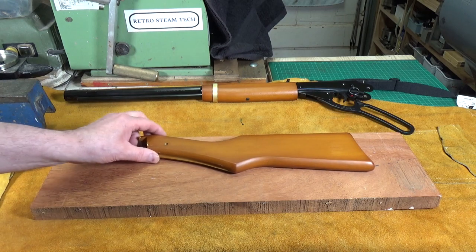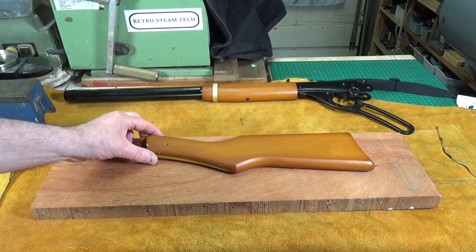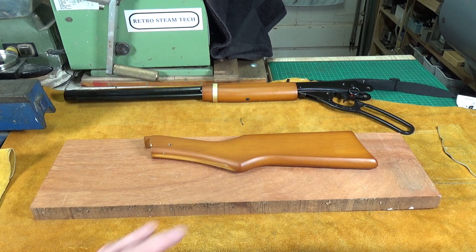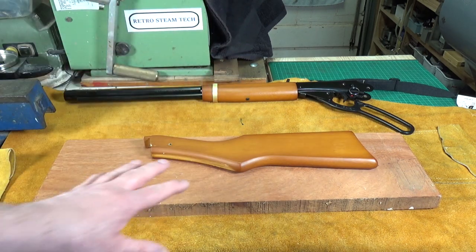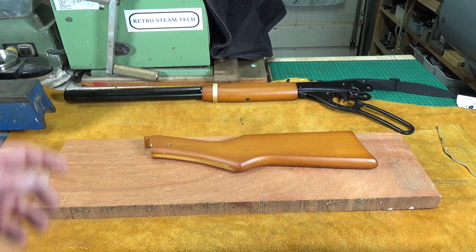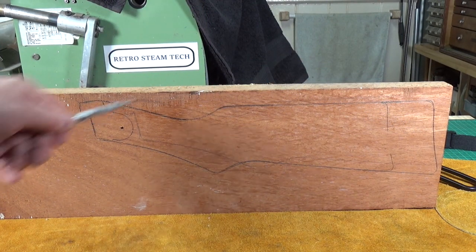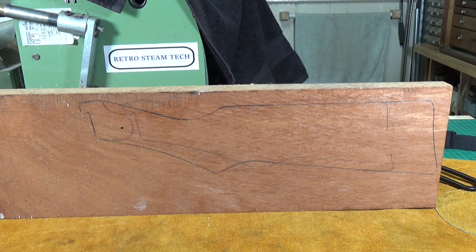I'm going to put the original stock on the blank and, allowing enough room for the extra two inches I want on the back end of the stock, just basically trace it out. I want plenty of leeway and room to cut around it. I'm also hoping there'll be enough wood left to sandwich two bits together to make the fore stock, because this mahogany is going to be a very different color to the original. You can see where I've traced it out — here's where the original stock ended and here's my two-inch extension, which makes it roughly the same length as a Winchester, which is what I wanted.